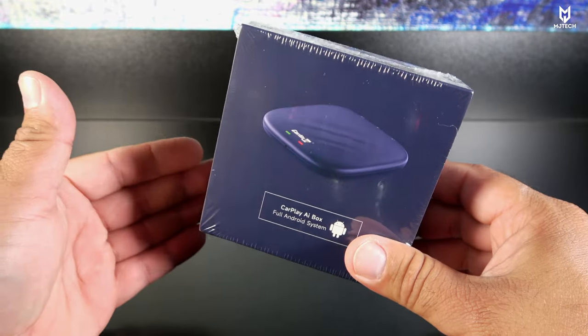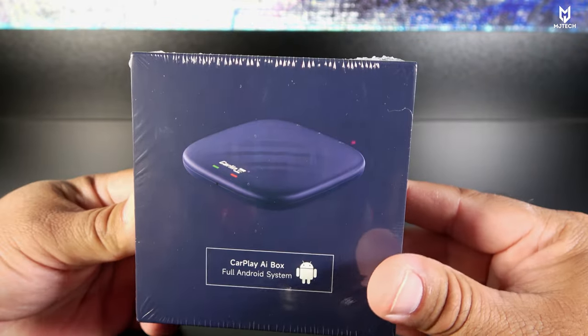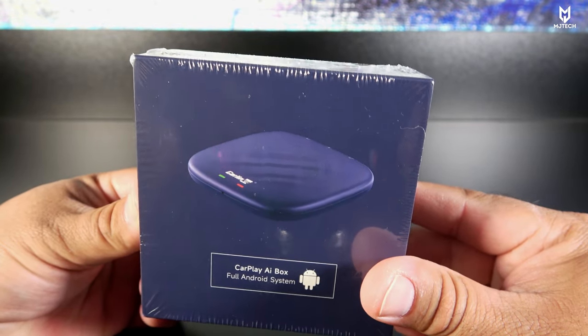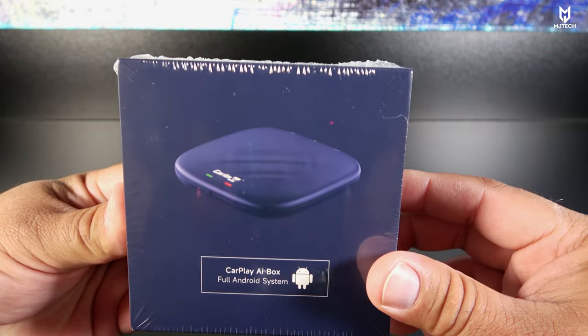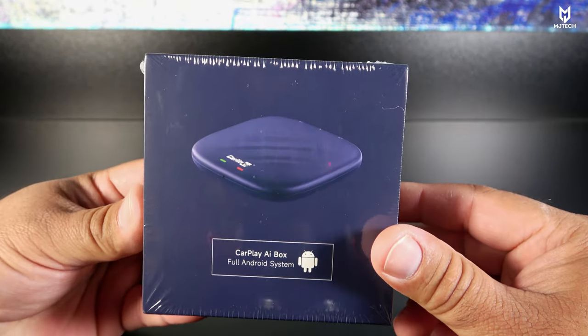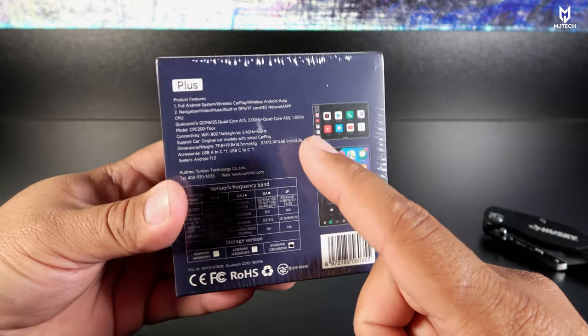Right now I have a dongle which is a non-Carlin Kit brand. According to them, this one performs 33% better than anything they have released, or at least the previous model, so that's a big promise. I am looking forward to it. Also, this one has a 4G modem inside.